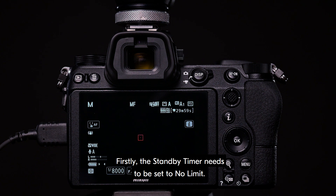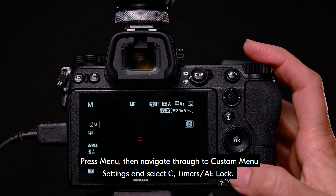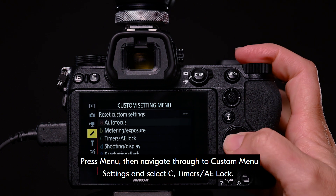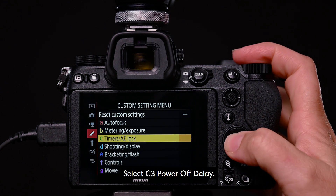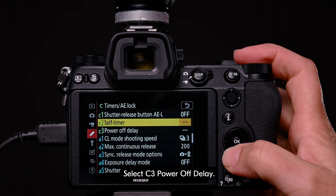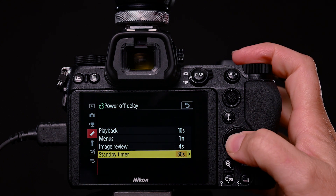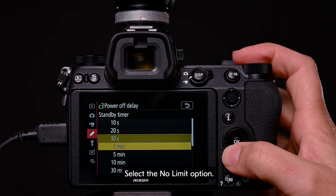The standby timer needs to be set to no limit. Press menu, then navigate through to custom menu settings and select C, Timers AE Lock. Select C3, Power Off Delay. Select standby timer. Select the no limit option.